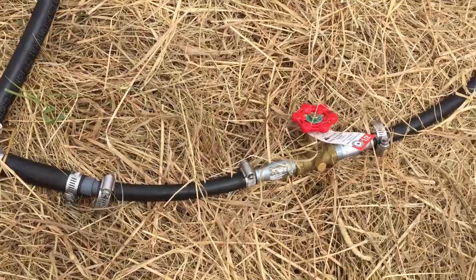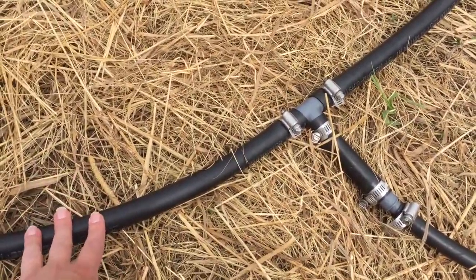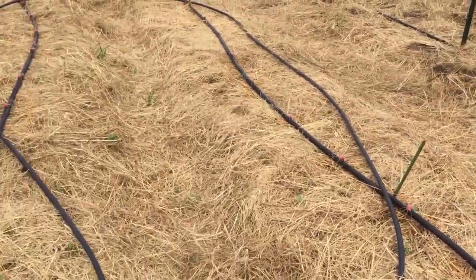We're planning on changing that up a little bit. Instead of doing three-quarter-inch hose in that section, we're going to switch it to half-inch hose so it's consistent throughout. But overall, we had fun with it.